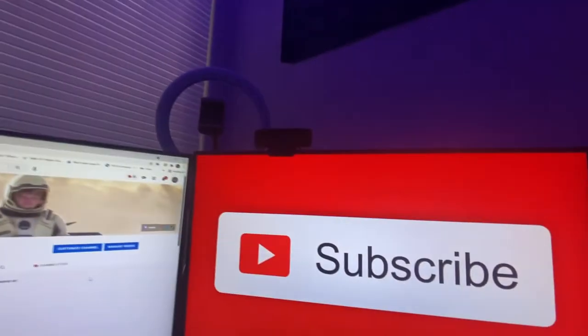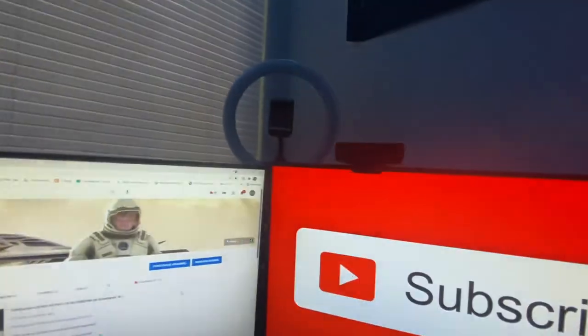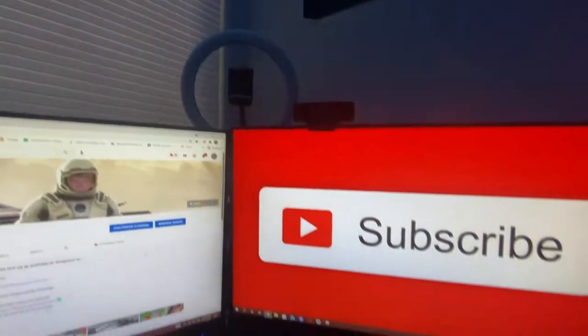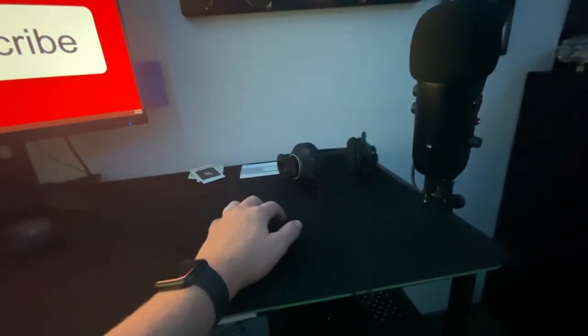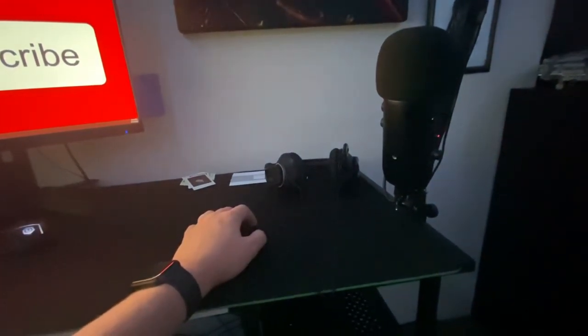We got the Logitech C920 webcam — that's how you guys can see me on stream and in videos. Then we got just the classic light ring for better lighting, and lighting is everything when you're filming. Over here I've got my headphones — they're Rig 500s or something. They've lasted three years and done me well, so I'll keep using them until they break.